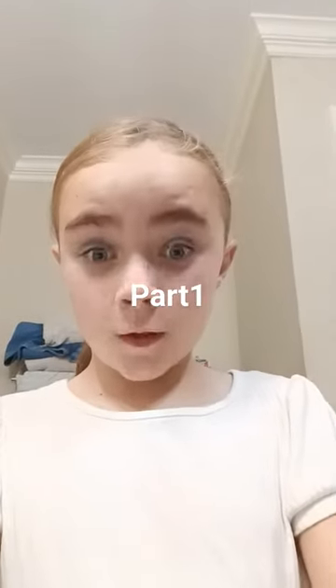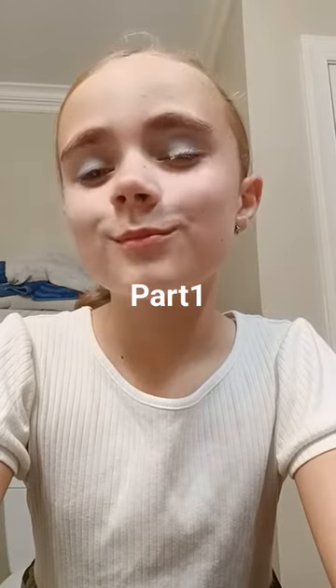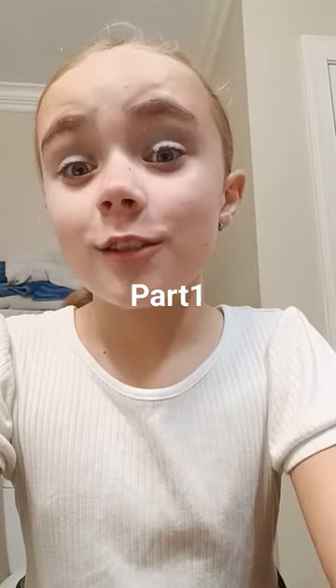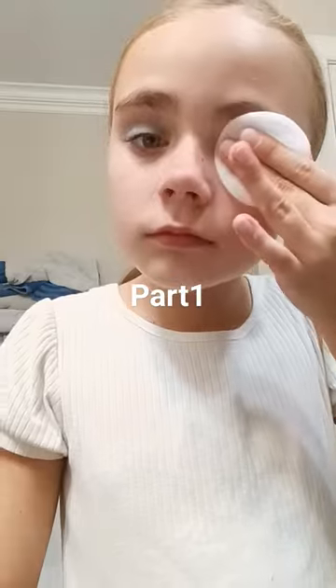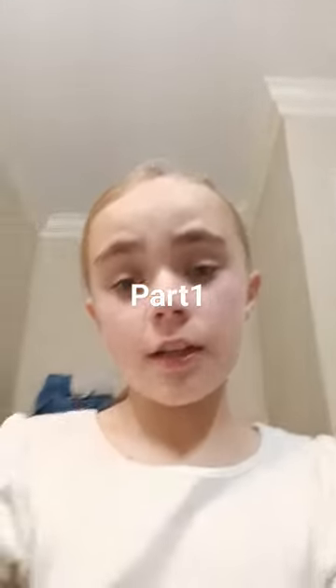Getting ready for a musical. First is to take the makeup off. Then take it off and use this and water. Makeup is off.